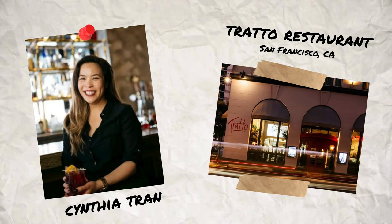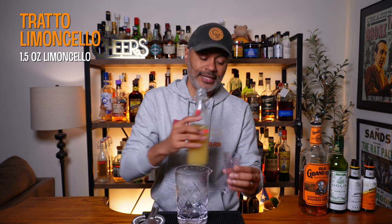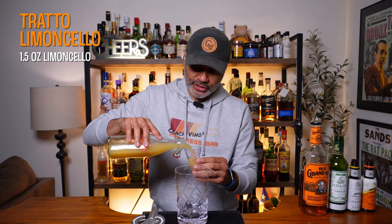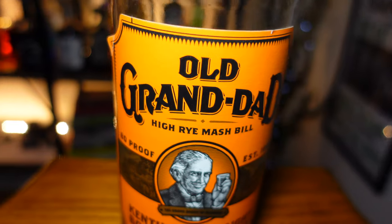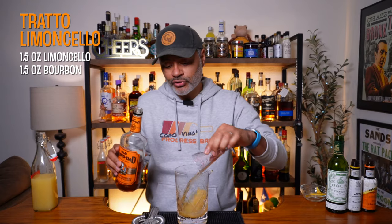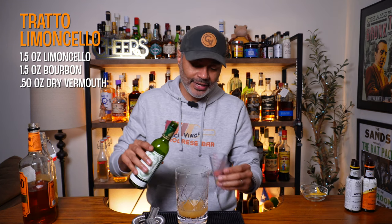The Trato Limoncello was created by Cynthia Tran at Trato Restaurant in San Francisco, California. The first thing we're going to need is an ounce and a half of our limoncello — so this one's going to go very heavy on the limoncello, which works out for me. Then we're doing an ounce and a half of a bourbon; I'm going to be using Old Grandad. Lemon and bourbon work really well together — a whiskey sour is a super popular classic cocktail.